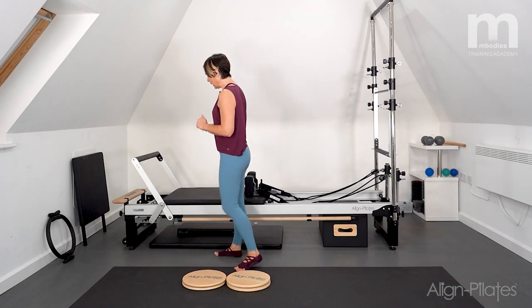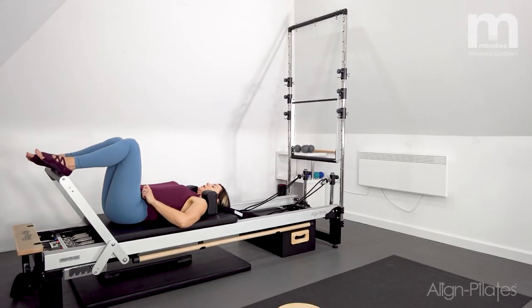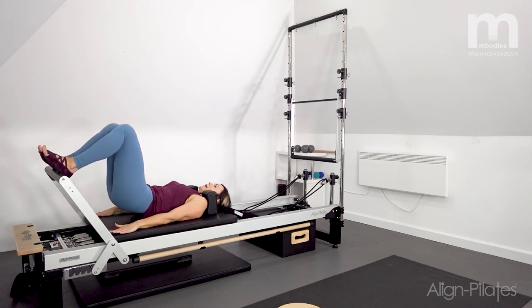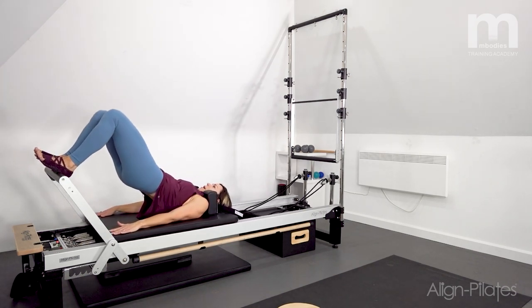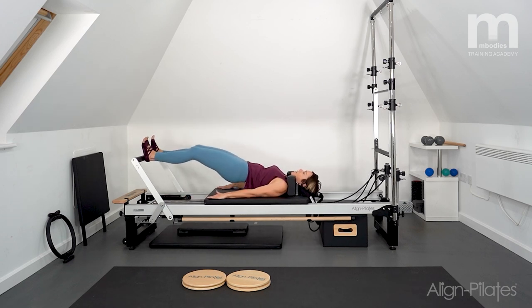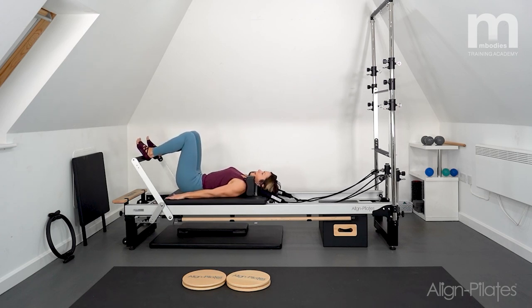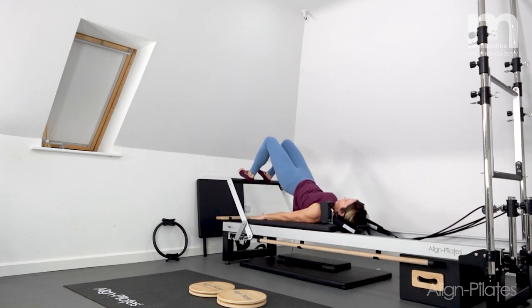Come back down to the reformer, keeping the springs quite strong, lying on your back. Heels onto the foot bar, up into bridge. Now a slightly different version — push the carriage out and let the pelvis drop to the hover, then bend the knees and pick it back up, then roll all the way down through the spine to neutral. Repeating this for three rounds. Bridge, press away, pelvis drops, pick back up, roll back down. Here comes the change — bridge, then push away, three pulls in and out, returning to stopper and rolling back down.